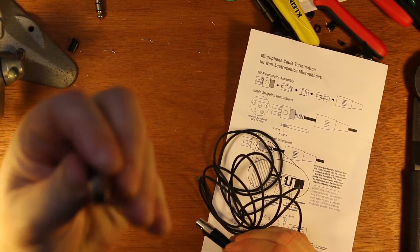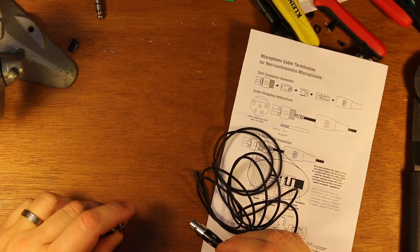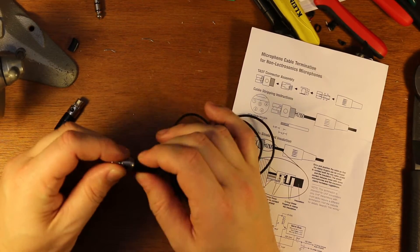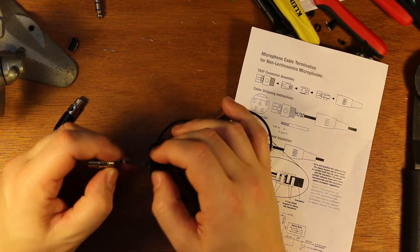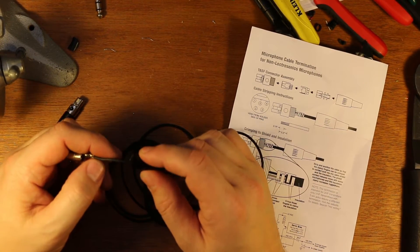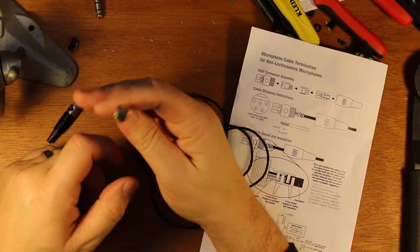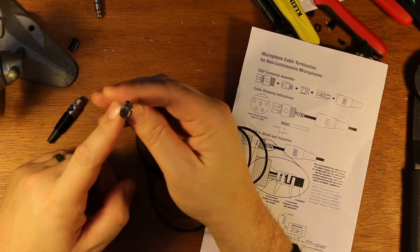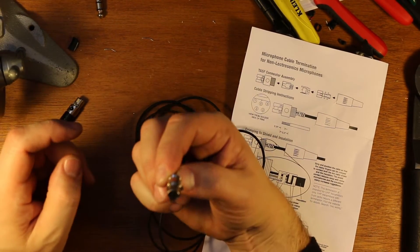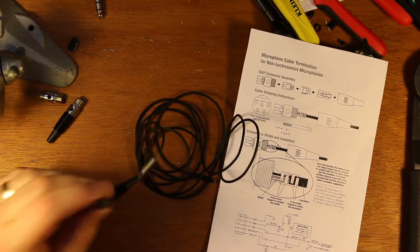I highly recommend the Switchcraft ones. Other companies make them, like Remote Audio, and you can get them from redco.com — I think those are just no-name ones. Look out for eBay ones, those super cheap 10-for-10 or 10-for-20 dollar ones — they're junk. The boots will just shatter off of them. It's worth the money. Switchcraft ones are probably more like 10 to 15 dollars per connector, but it's your reputation on the line, so I wouldn't risk that to save a couple bucks.